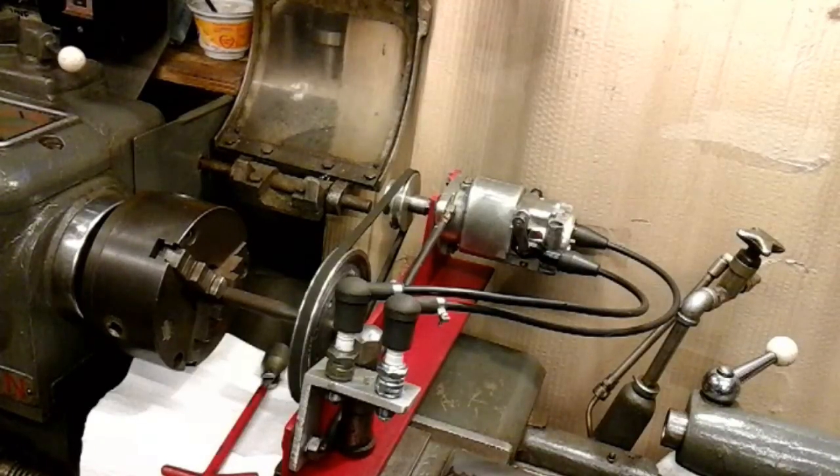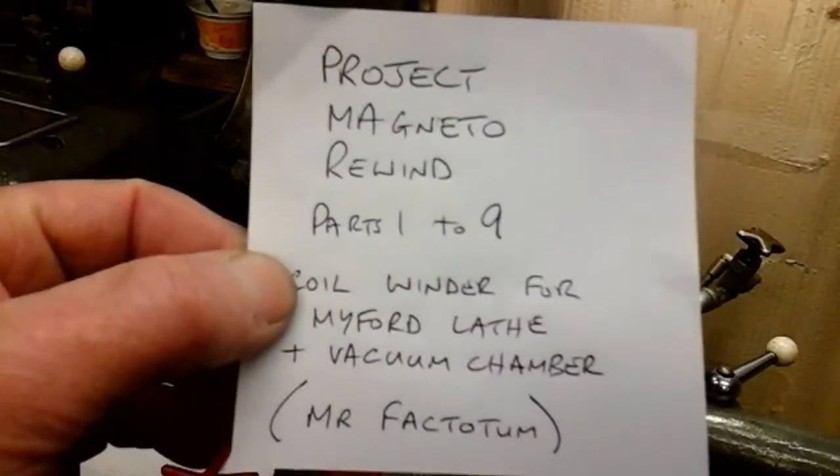So that's it - everything is completed now. I've never touched a Magneto to this extent before. It's a spare one for my BSA and I've totally stripped it down and rewound the coil myself. If you look at my video prior to this, it's a nine-part series on how I built a coil winding machine, my coil winding fixture, and my vacuum chamber.